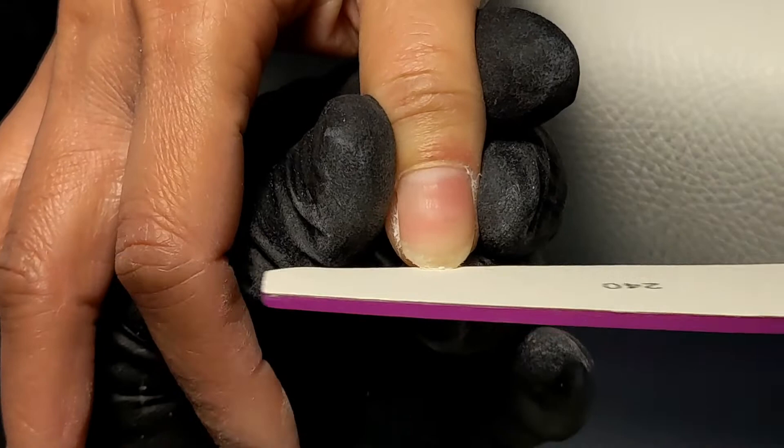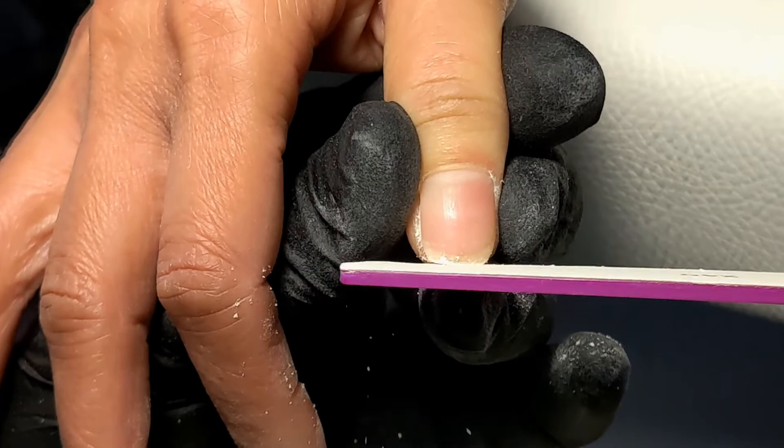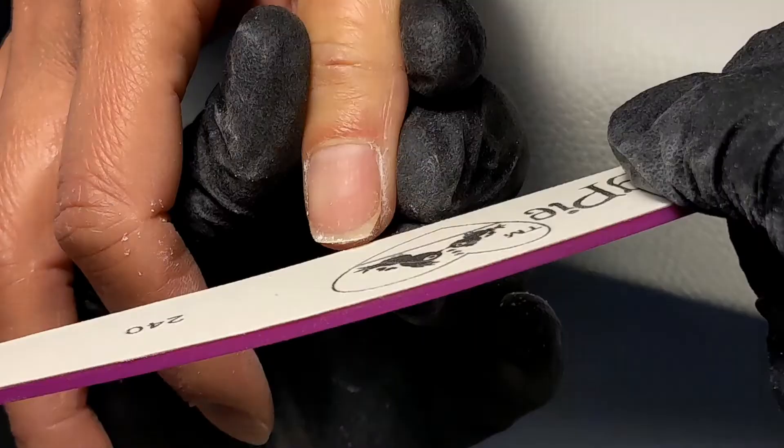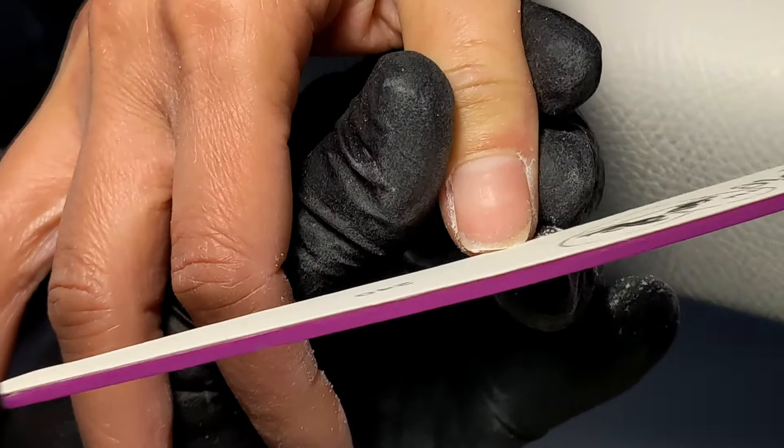With a 240 grit nail file I start shaping the nail. My client wanted a square shaped nail, however her nails were already quite short and uneven on the sides. I'll start shaping the free edge and then move on to the sides. It's really important that you keep your nail files slightly at an angle and that you're careful that you don't file off any of the hyponychium underneath the free edge.